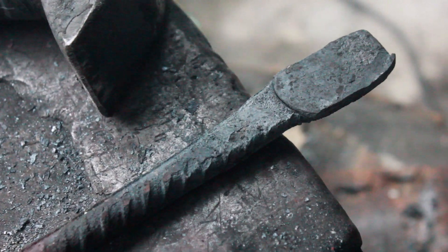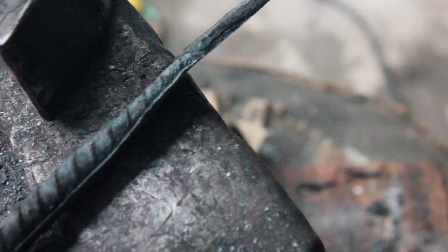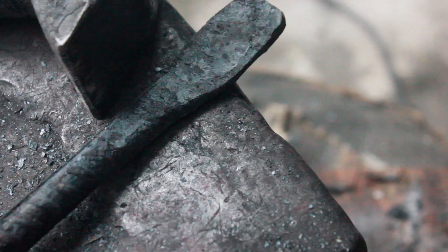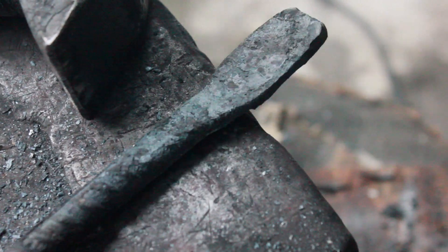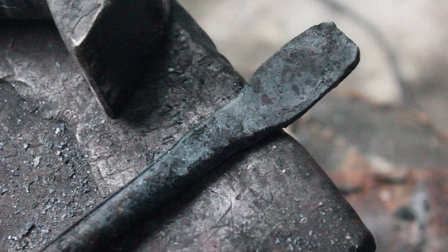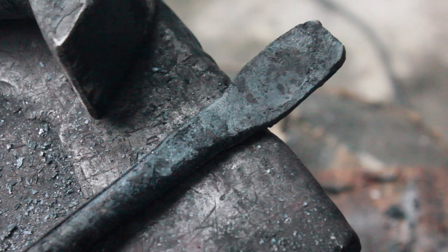Well, as you can see, I believe I have my first successful forge weld. It looks like it's stuck. This is going to be a bottle opener, so the next phase is going to be to punch it and then drift it.